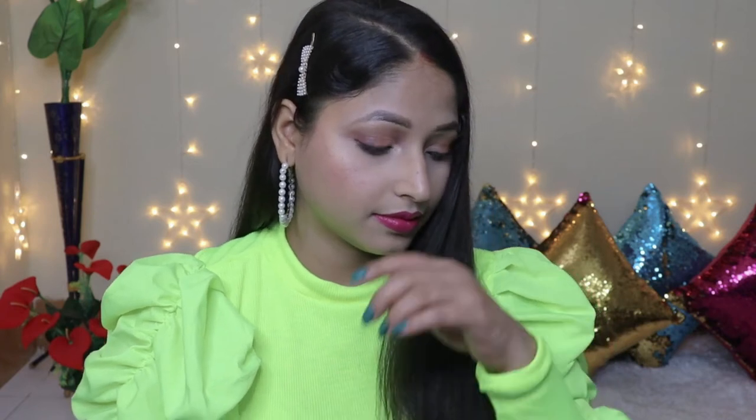Hey guys, welcome back to my channel. How are you all? I hope you all are doing very well. So in this video, I want to share this makeup tutorial look.